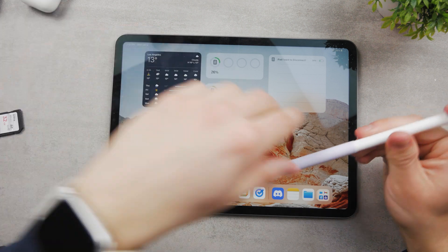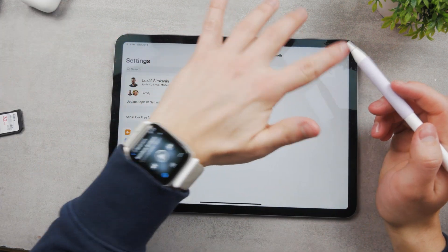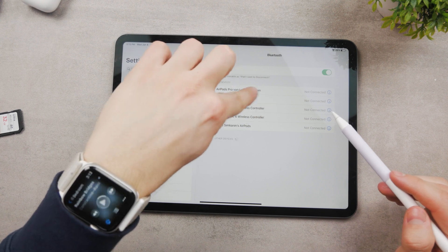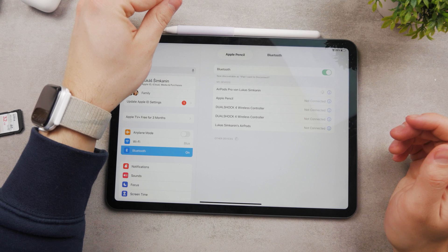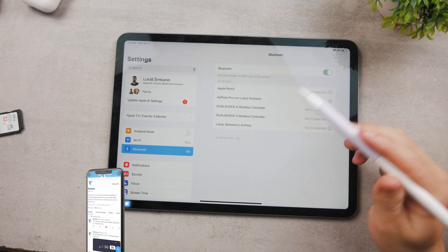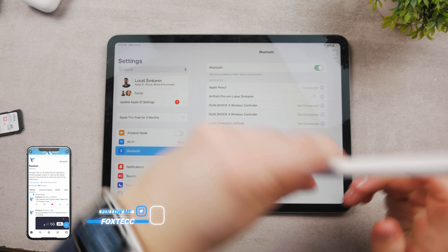So of course Bluetooth has to be enabled. Right after turning it on, you can see the Apple Pencil is not connected, but if I tap on it it should reconnect right away. If not, just place it to the side like this, and now the Apple Pencil is connected. So just place it to the side really quickly and you can keep on using it.